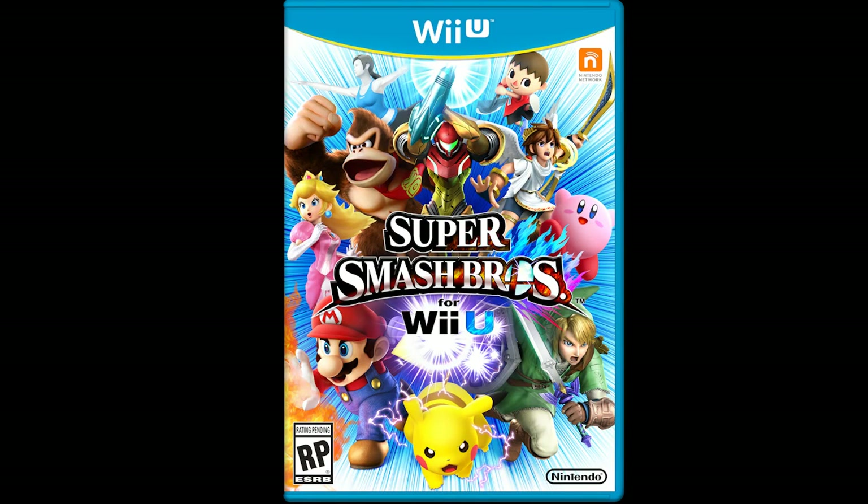A few months ago Super Smash Brothers for the 3DS came and went just like that. I also made a review of that game on the 3DS, uploaded to this website, and I'll link it in the annotations.